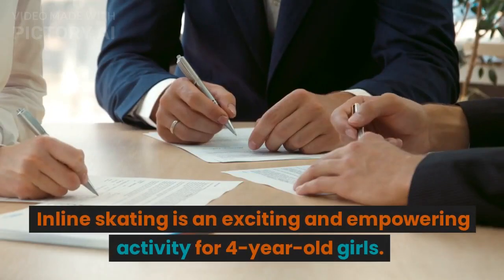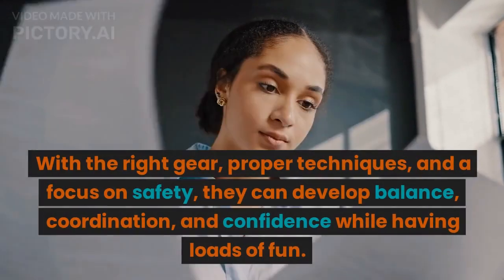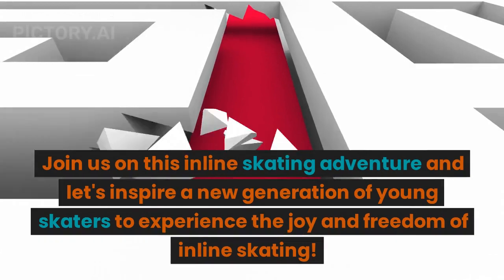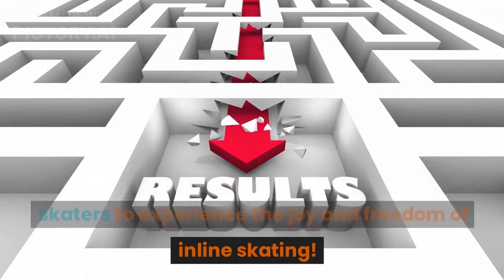Inline skating is an exciting and empowering activity for four-year-old girls. With the right gear, proper techniques, and a focus on safety, they can develop balance, coordination, and confidence while having loads of fun. Join us on this inline skating adventure and let's inspire a new generation of young skaters to experience the joy and freedom of inline skating.